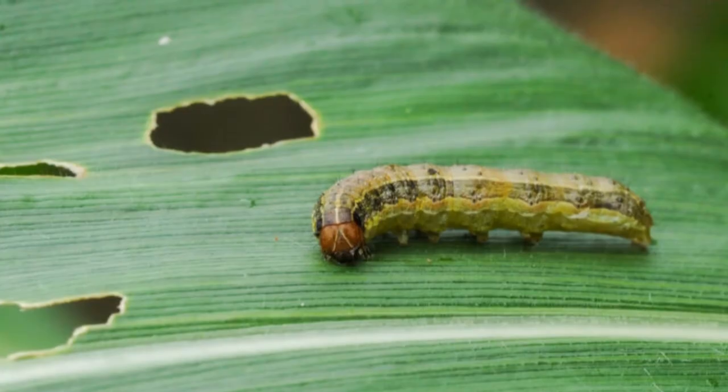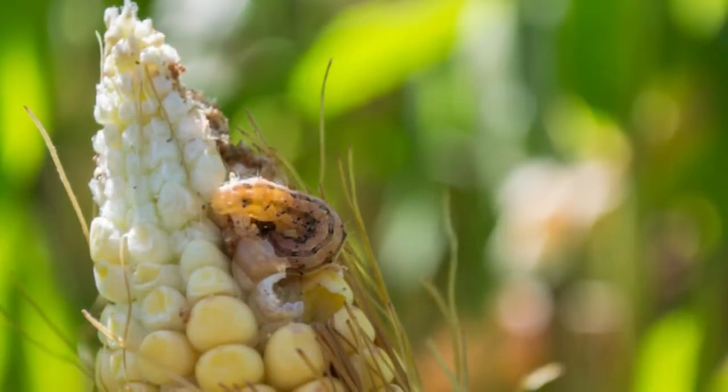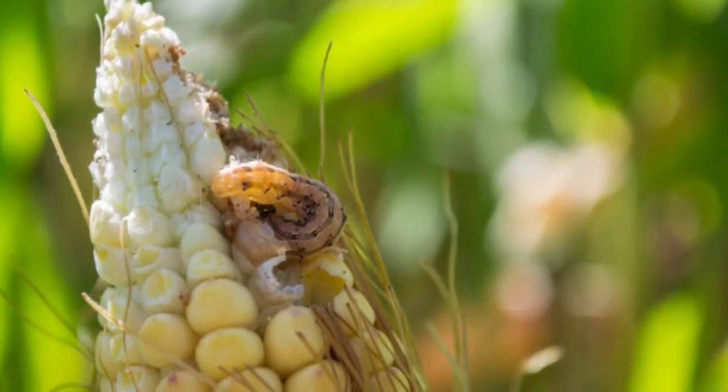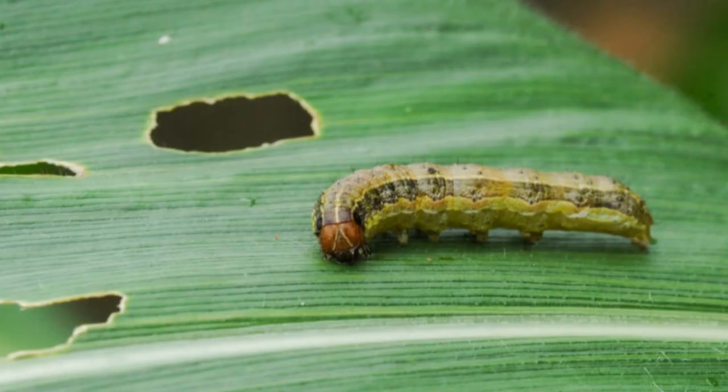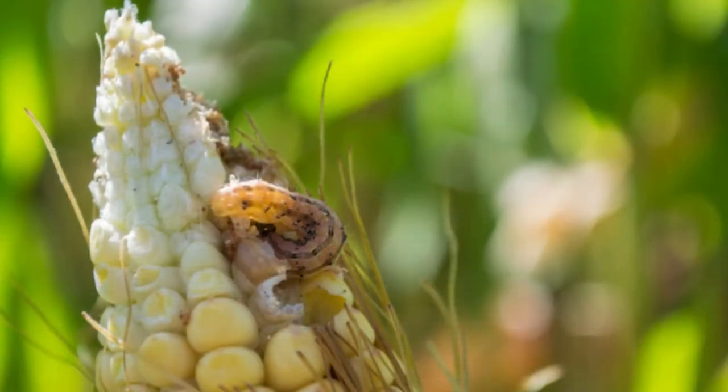Common armyworm, true armyworm, or white-speck moth — Mythumna unipuncta. Grayish-brown or green-brown in color with long, dark stripes. Its moth form has tiny black dots on the outside of its wings and white specks, which its name refers to.